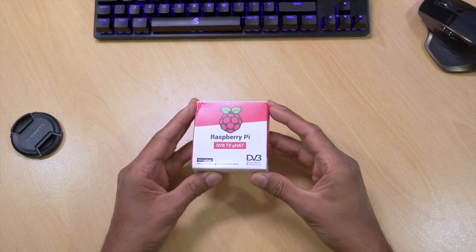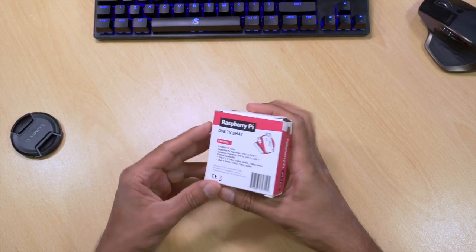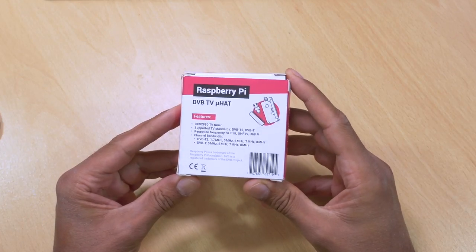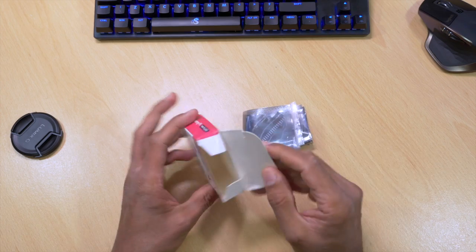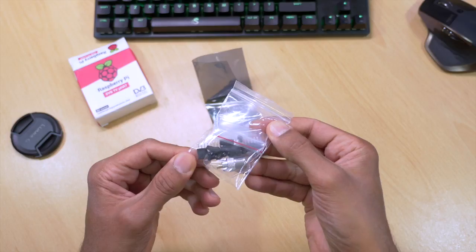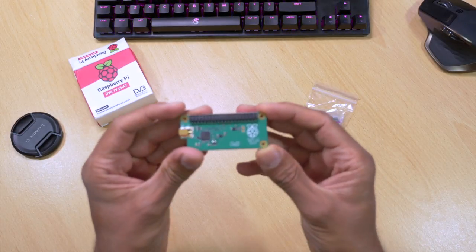Here it is — the Raspberry Pi DVB TV micro hat. My box got crushed a bit by the delivery man but no harm done. On the back we've got some tech specs. In the box we've got two packets — one contains the board itself and the other contains some headers and screws. Taking a look at the board itself, you can see it's basically the same size as a Raspberry Pi Zero. It is in fact designed to sit on top of a Raspberry Pi Zero, but I'm going to be using my Raspberry Pi 4.